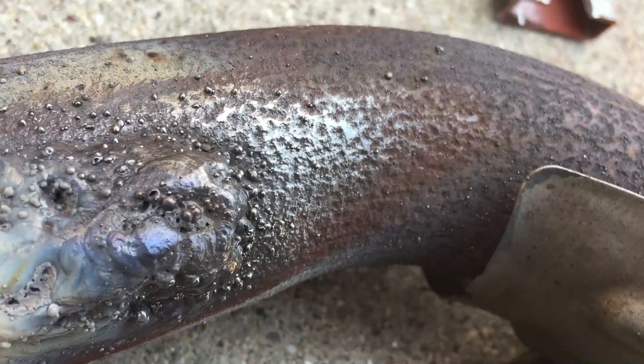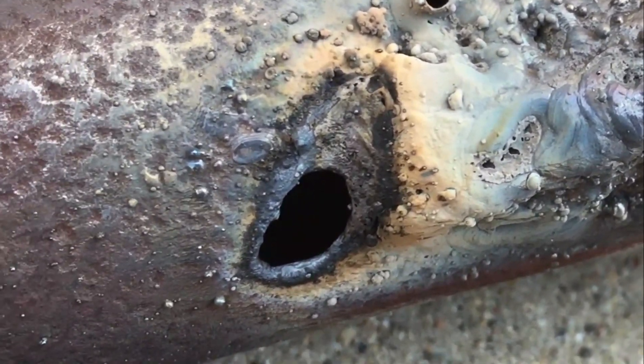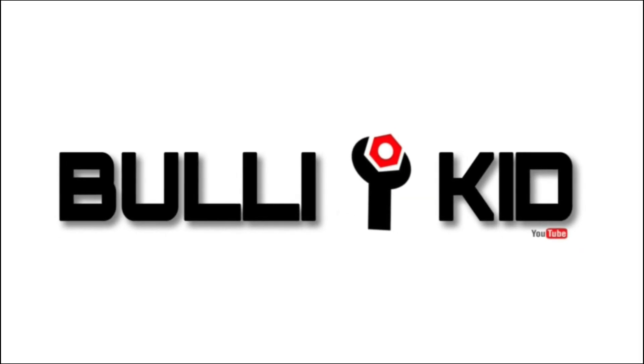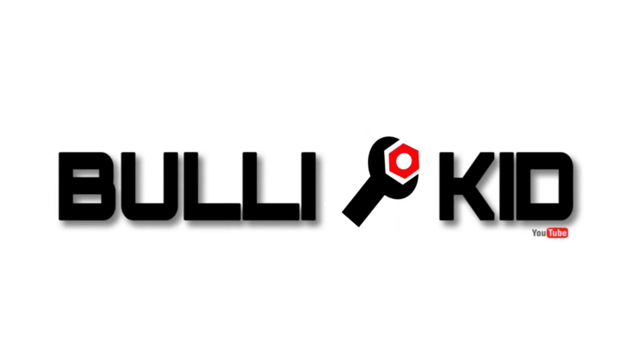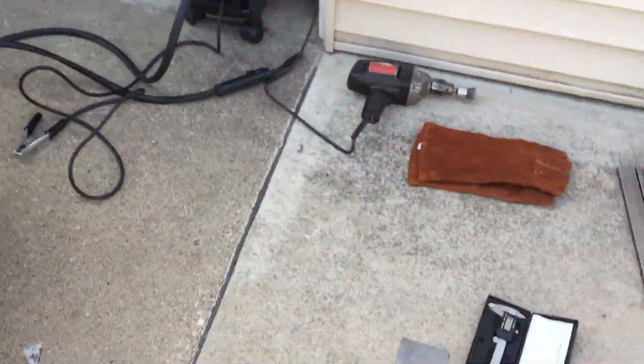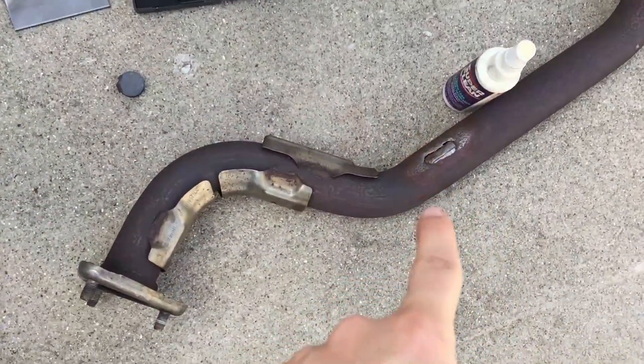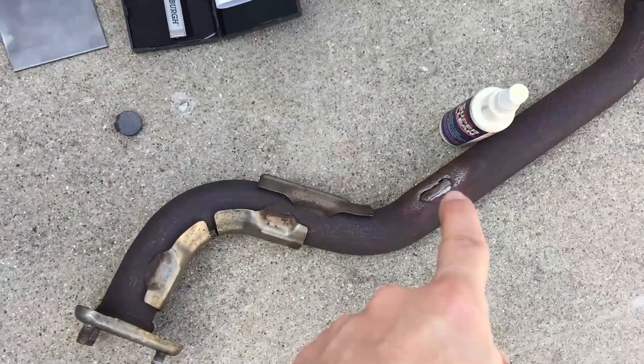As time goes by I feel like I'm getting higher and higher. Well, everything was going good until I tried to seal up this edge here. What is going on, kitty family? Welcome back to the channel. Today is the day we are going to be doing some welding and hopefully fill in these exhaust leaks right over here.